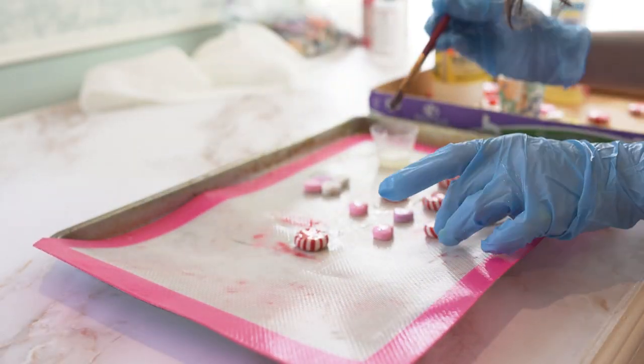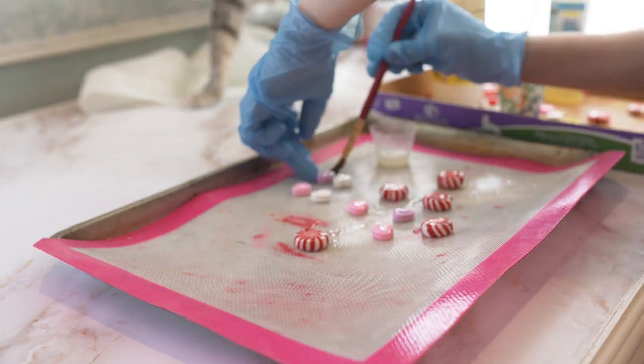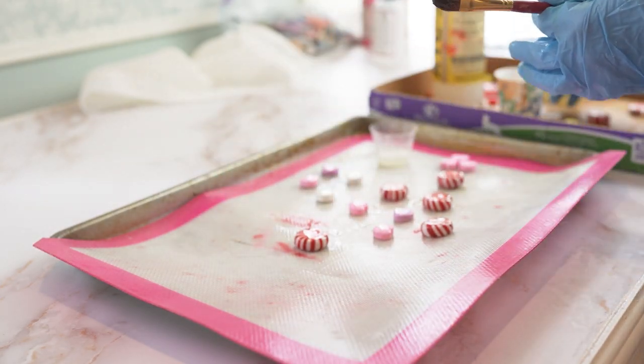Once the resin is mixed up, it is time to brush it onto all of the candy. Once again, making sure to coat every single square inch — we don't want anything uncovered because otherwise that's how moisture is going to get in. The top, the sides, and the bottom all need to be covered.